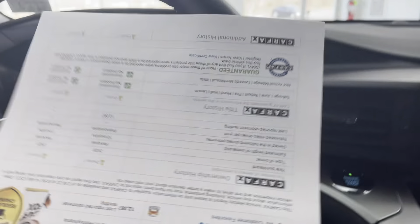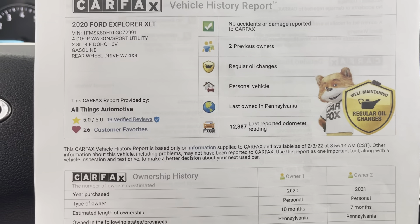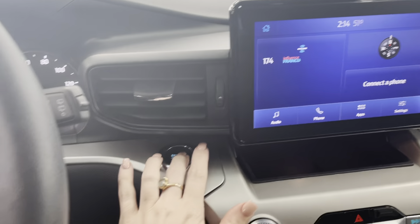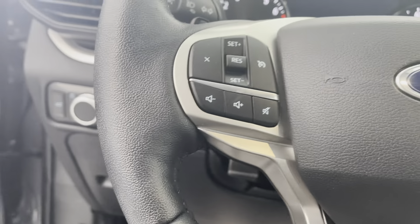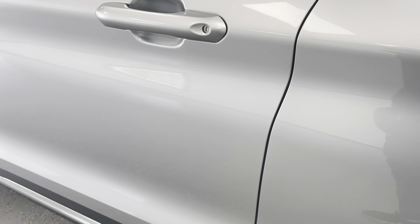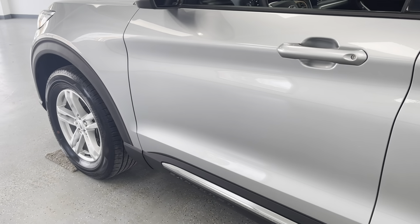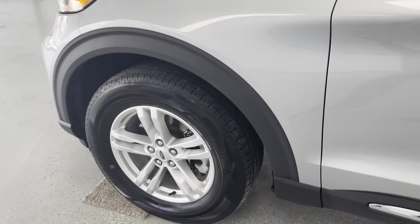Taking a quick look at your Carfax history report — it will show zero accidents or damages have been reported on this vehicle, and there have been two owners. One common question we get is why does it have two owners if it's only a 2020? This was a local trade-in from someone who had recently purchased it. They had it for seven months and decided they wanted a lifted Jeep. She had a job change and was working from home, so she traded this in. Nothing was wrong with the vehicle — just that her situation changed.